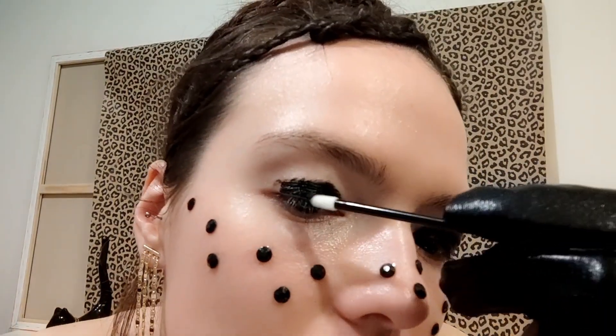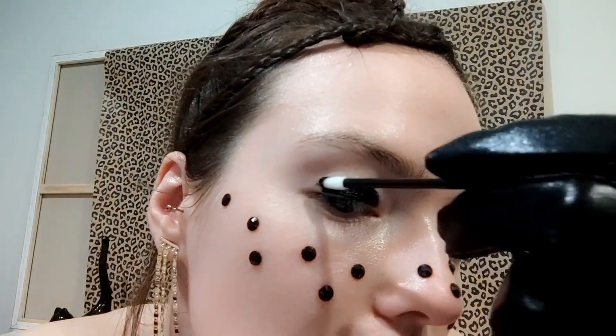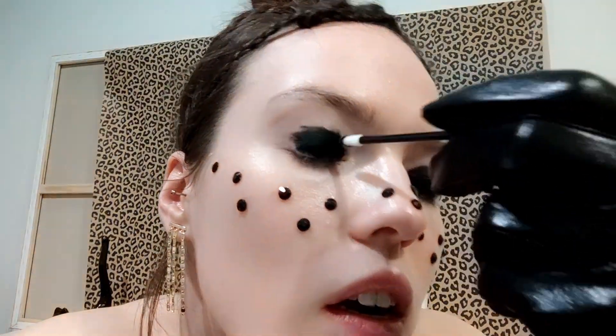I got one eye prepared, so I'm doing the other eye now. It's actually an inconvenient position — I'm doing it for the camera, but I believe I can do it. I guess it will be very hard to clean after.